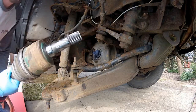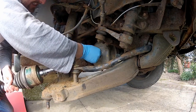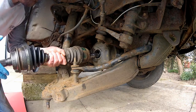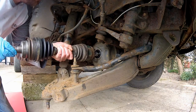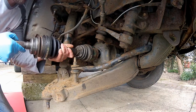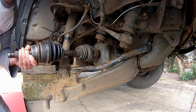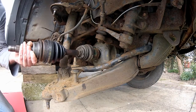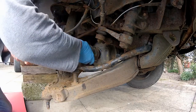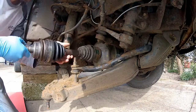I've got my driveshaft here ready to be installed into the diff. I'm going to remove this paper towel first. To install this, push it back into the diff and make sure it engages with the splines. At this point it just needs a knock to seat it, so I'm going to take my hammer and gently tap it from this end. Give it a good push — there we go, she's in there. Just give it a pull to make sure it's seated. That feels good.